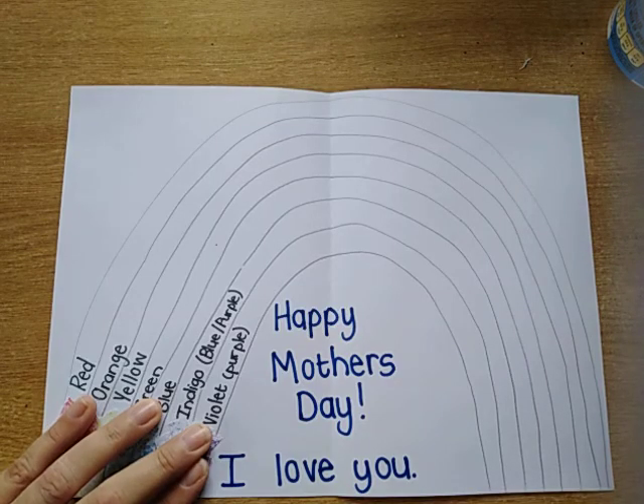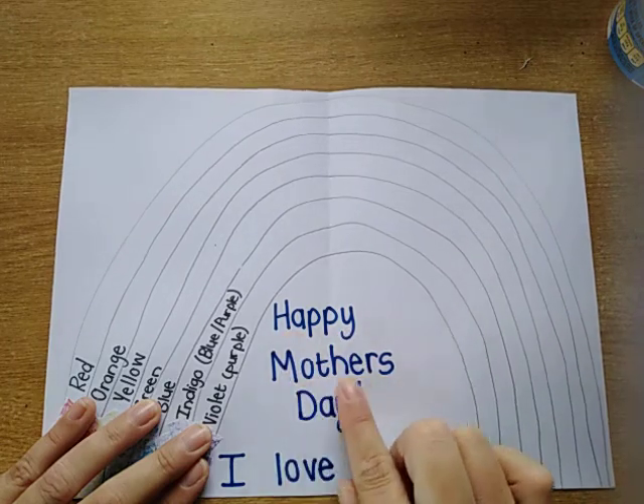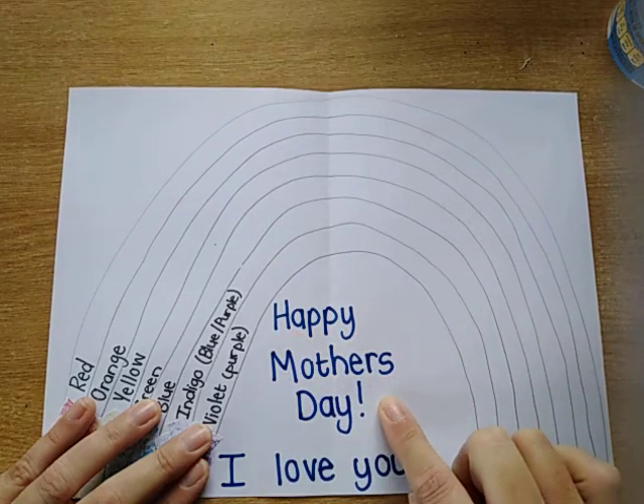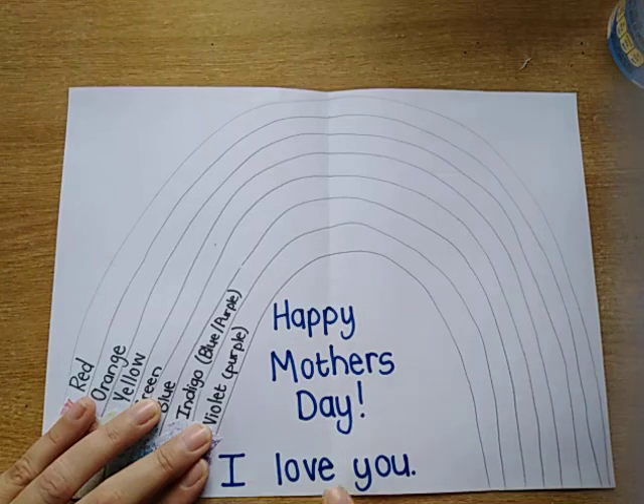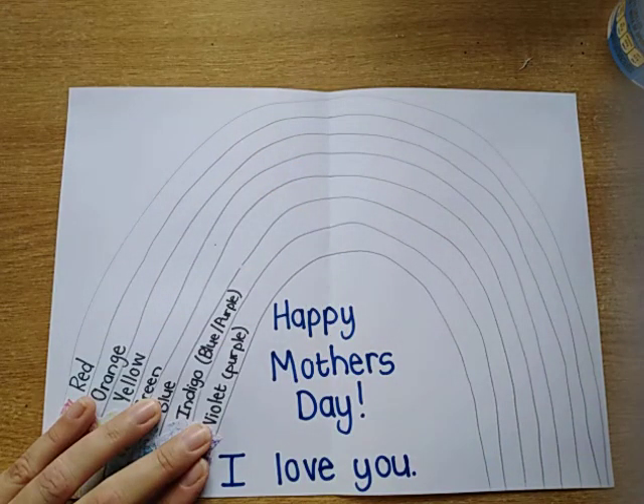When you've made your rainbow, you're going to use this space in the middle to write 'Happy Mother's Day!' with an exclamation mark, and you can write 'I love you.' You can also write other things there if you like. Over there are some spaces if you want to write your name to show who it's from.